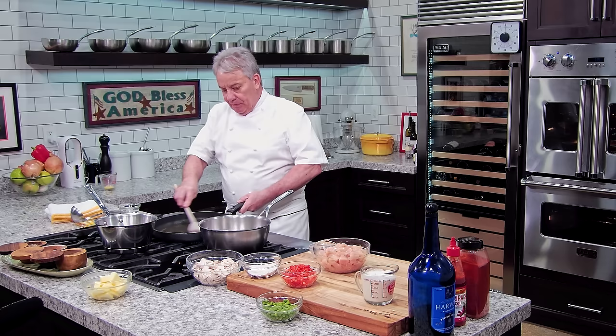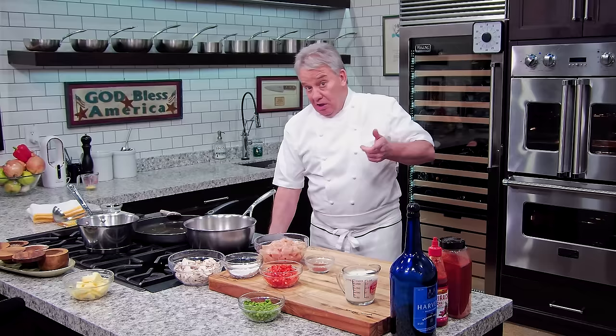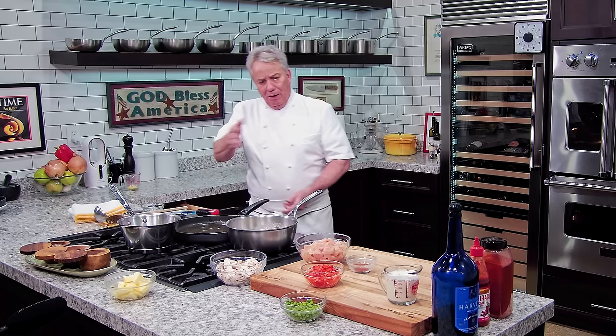I'm going to sauté some chicken — cut in very small pieces, bite-size, because they're going to go in those shells. I've got two ounces of flour, and we're going to make ourselves a little roux. Shallots are not like onion — they cook really, really quick. We're sweating them, then we put a little flour in there and get ourselves a little roux. We're going to cook this for a second and then put chicken stock on it. Pretty simple stuff. This is really one-two-three cooking.